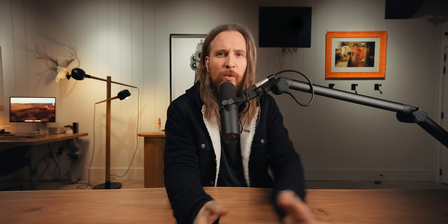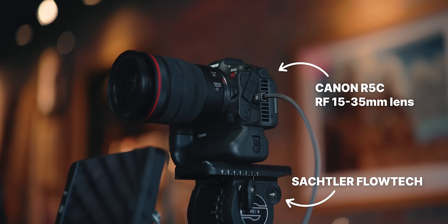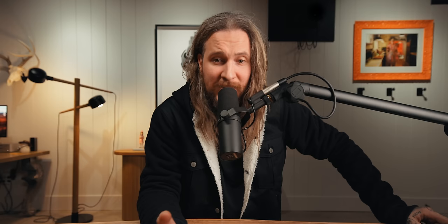We went from C200s to C500s, but we're now using the R5C. It's small, got a little battery grip on it, sitting on a Sackler tripod — the Flowtech, which is the greatest tripod of all time. It's lasted the entire journey. This is all stuff that's lasted the whole journey.